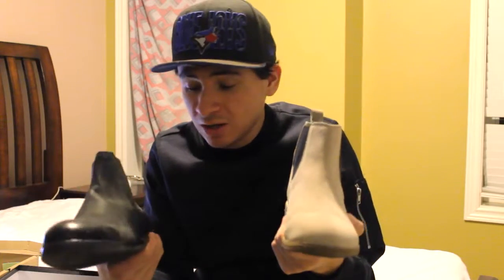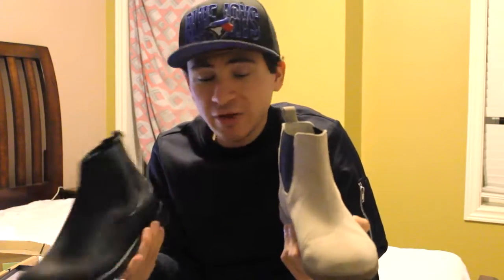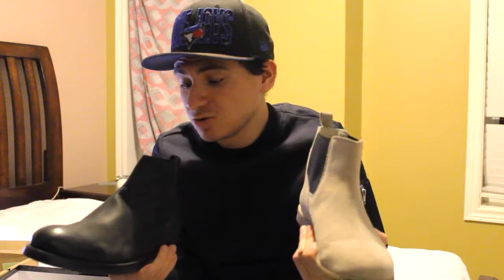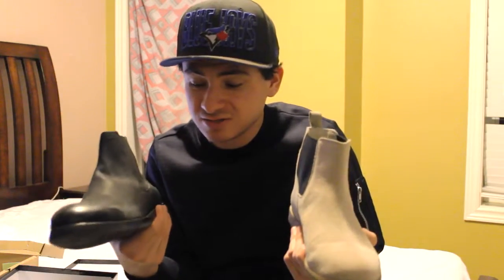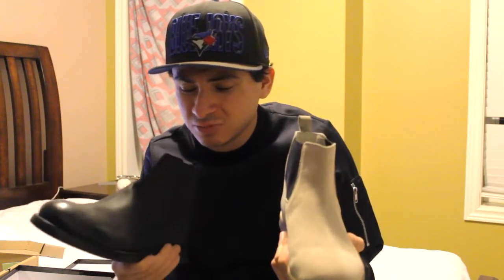Putting a protection spray on the suede can help a bit, but not fully — you can't go play in the snow with them. Even walking around, they're okay to be honest. I haven't had much trouble, but I know if I walk for hours I'll regret it. If I know I have to walk a lot, I'd probably wear regular shoes instead.